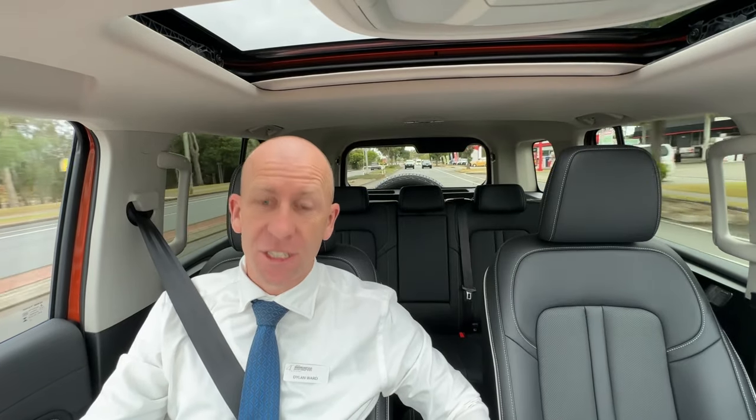This vehicle also comes with two coffee cup holders that are the same size, and you can take them out to clean. Some other vehicles have two different sized ones and you can't always fit drink bottles or the right coffee cup in. There's also a nice centre console that lifts up and actually acts as a cool box via the air conditioning — so in summer you can open the little vent and keep your items cold.